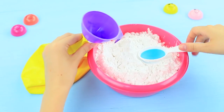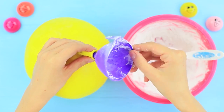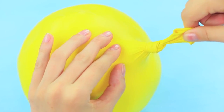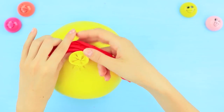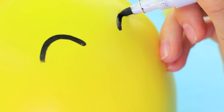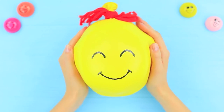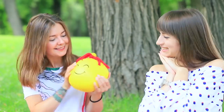Fill a big yellow balloon with starch using a funnel. Tie a knot. Add bright knitting yarn pieces. Draw a funny smiley on the balloon with a black marker. Dolly gives Bunny a new friend! This yellow baby is made to cheer you up and make you smile!